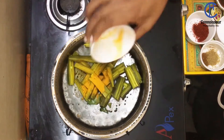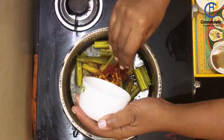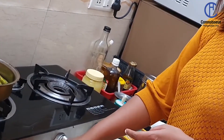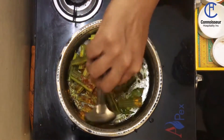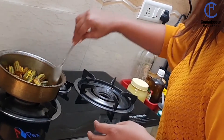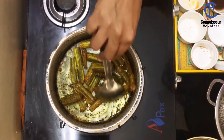And then add your drumsticks. Add your haldi, then your chili powder — I normally use a combination of byadgi and Kashmiri chili powder. Add your coriander and cumin powder. Just stir it well so that all the masala coats the drumsticks.